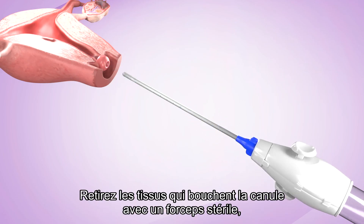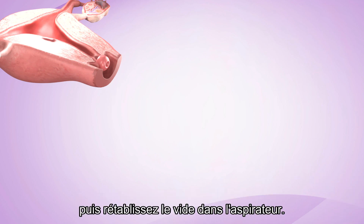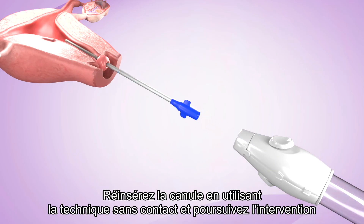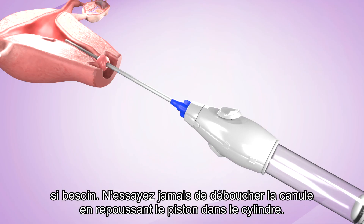Remove the tissue which was clogging the cannula with sterile forceps. Then re-establish vacuum in the aspirator. Re-insert the cannula using the no-touch technique and continue the procedure if required. Never try to unclog the cannula by pushing the plunger back into the cylinder.